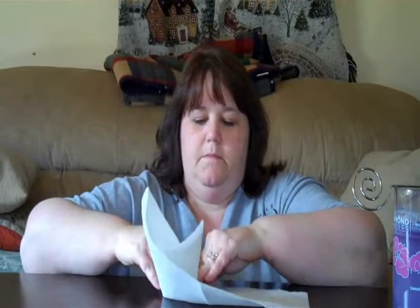Alright, there we go. I have the ring. So just bear with me here. I'm going to clean it up with some paper towels. And it comes in its little foil. So I'm going to open it up here.